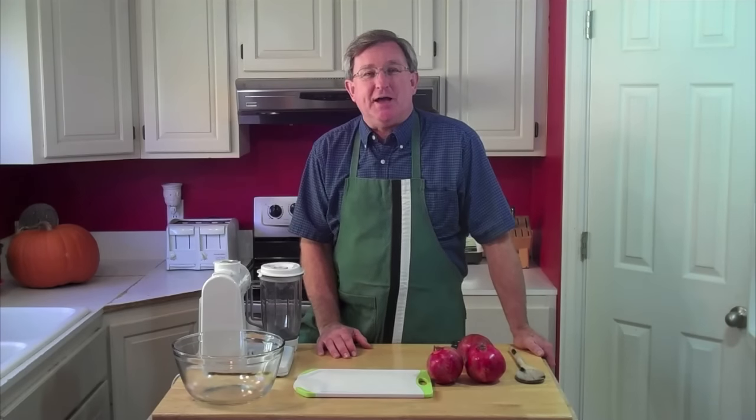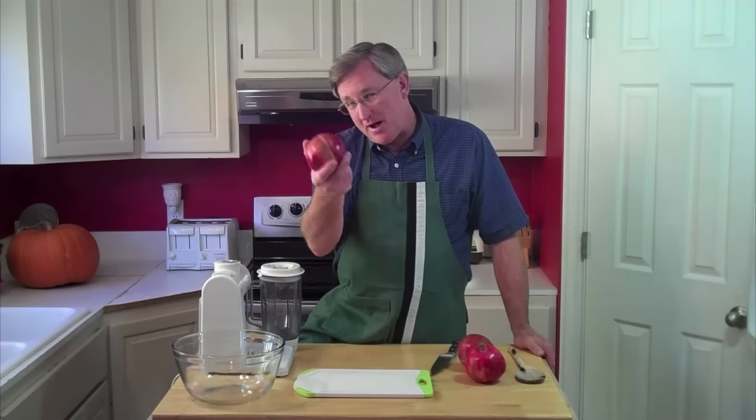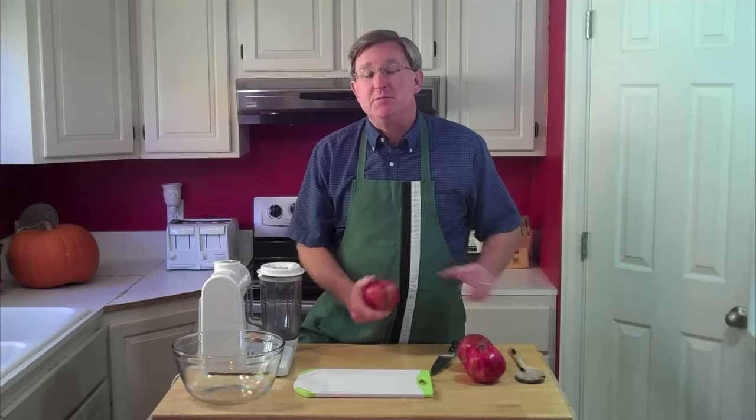Hello everyone, I'm your Produce Guy and today we're going to make some pomegranate juice from fresh pomegranates.